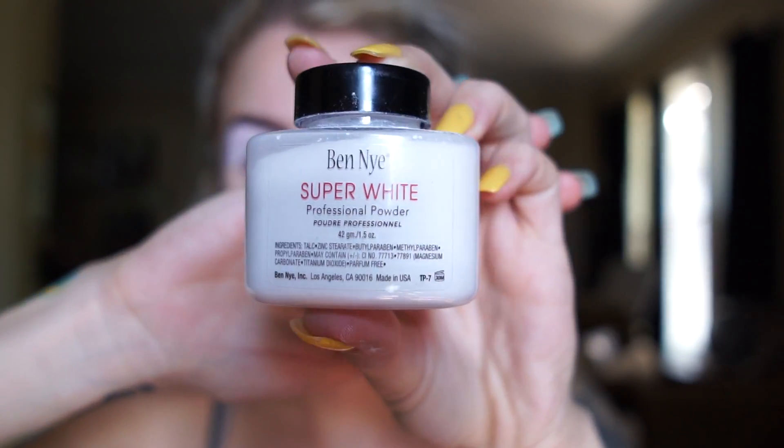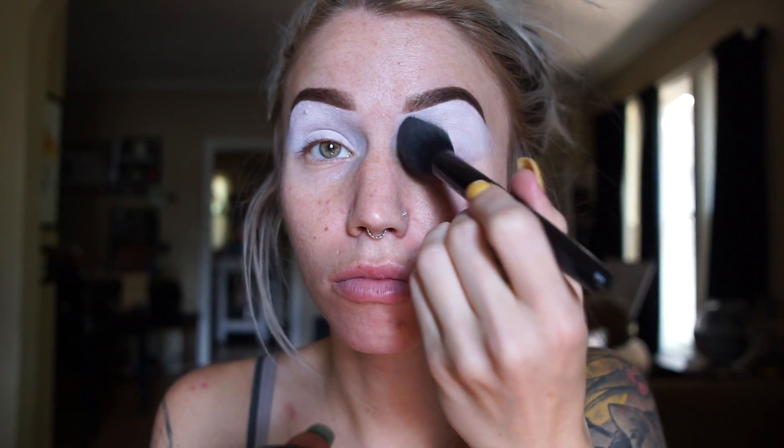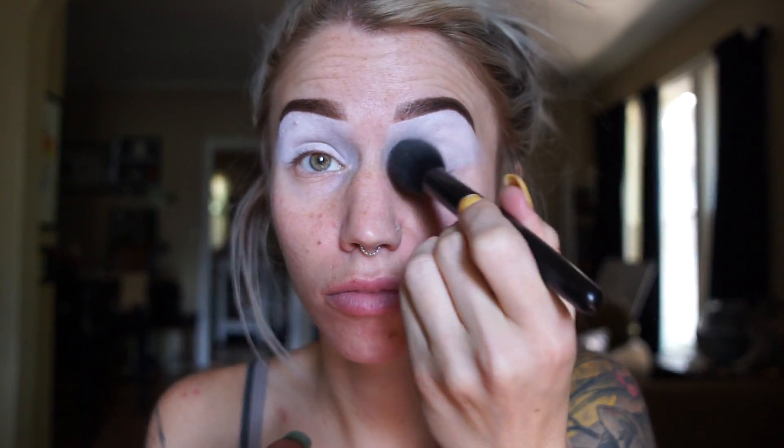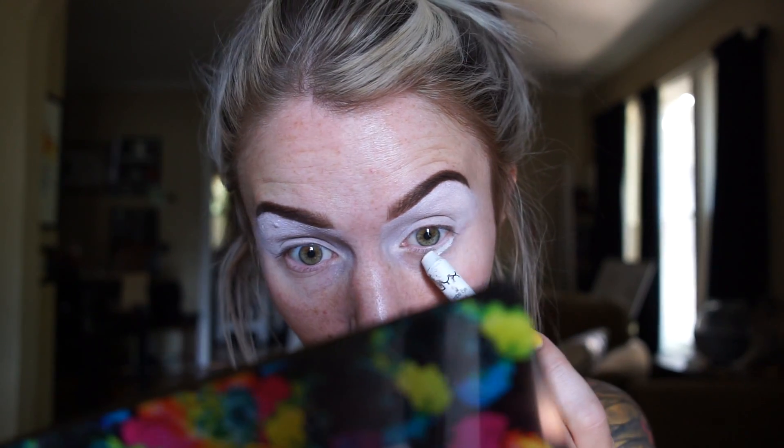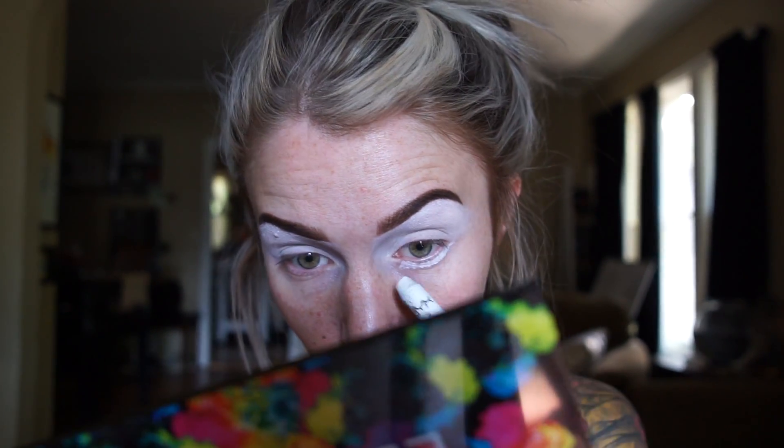Then I'm gonna reach for this Ben Nye super white setting powder — it's really really messy, I got a little on my pants — and I'm going to set everything we just did. Then of course I forgot about the lower section of my eye, so I'm just gonna put the white stuff all over that too and just set it and make sure it's ready to go for eyeshadow.